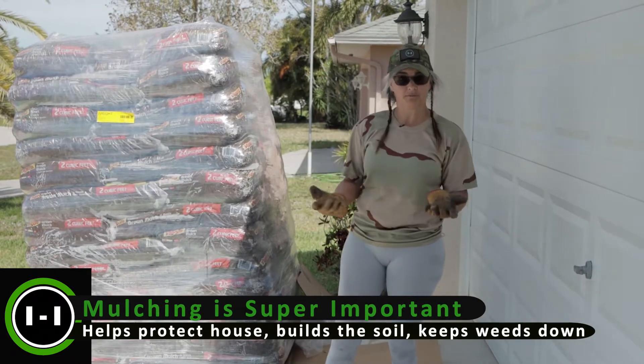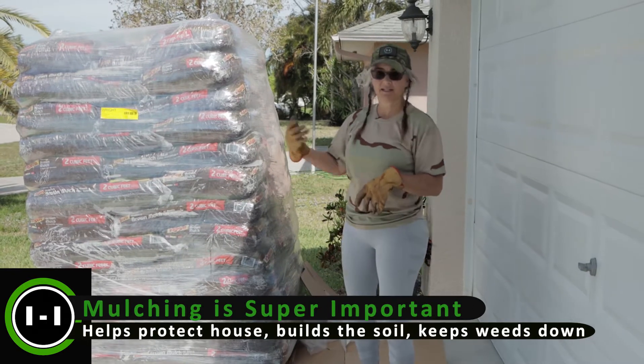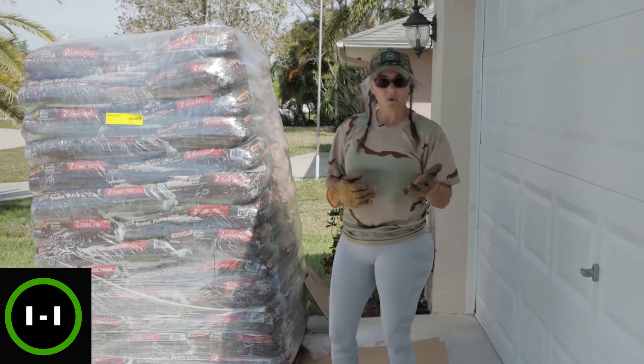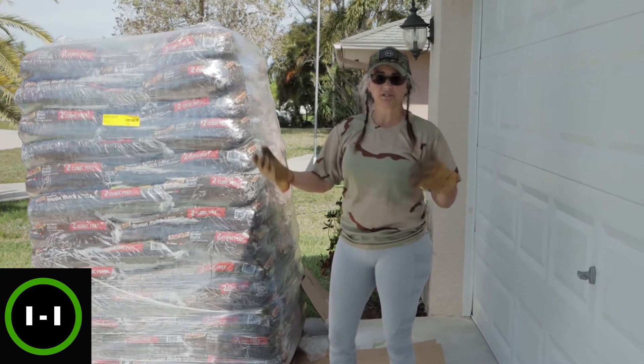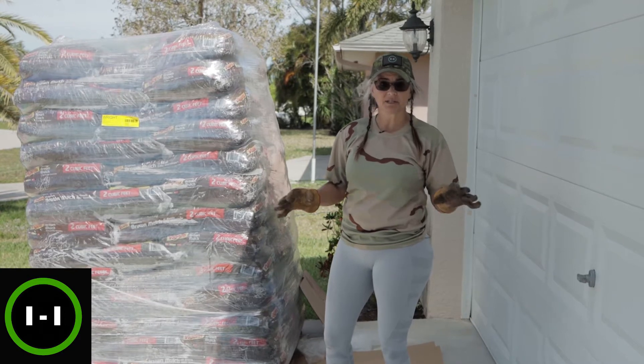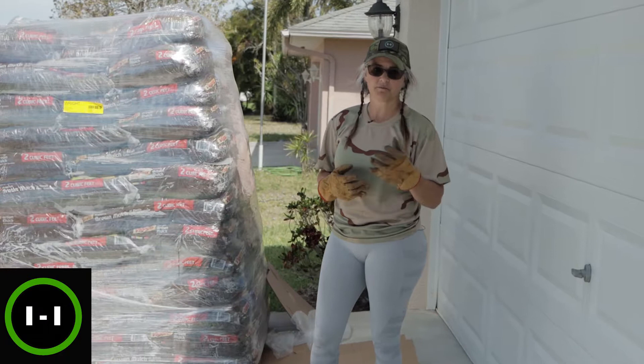Welcome to Gardening with Heidi. One of the most important things you can do in your Florida landscape is mulch. You're going to need to mulch one, possibly two times a year. So if you don't want to pay a landscaper to come and do it, you can do it yourself. I'm going to walk you through some easy steps that you as a homeowner can potentially do to make it a fun project.